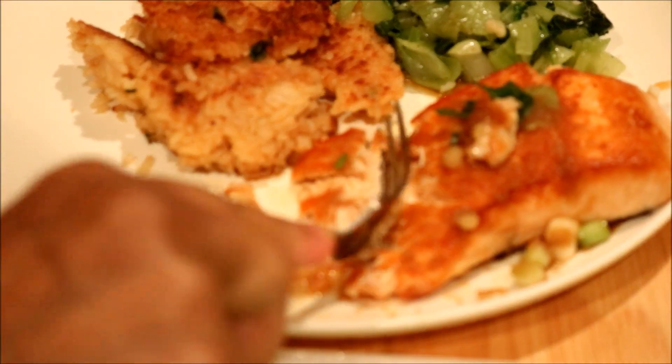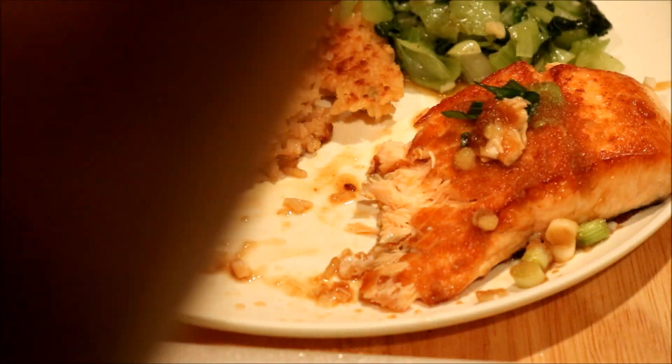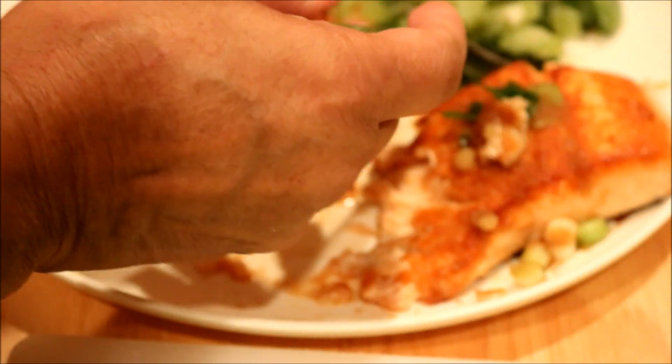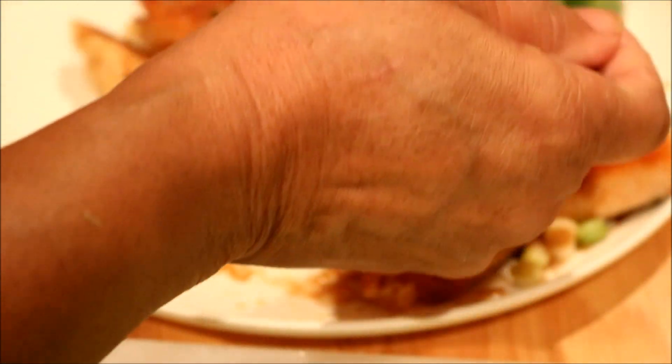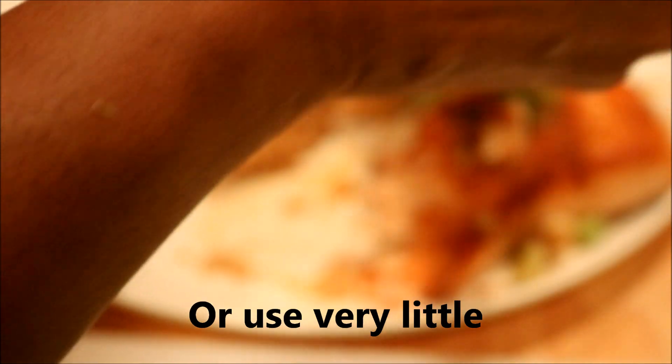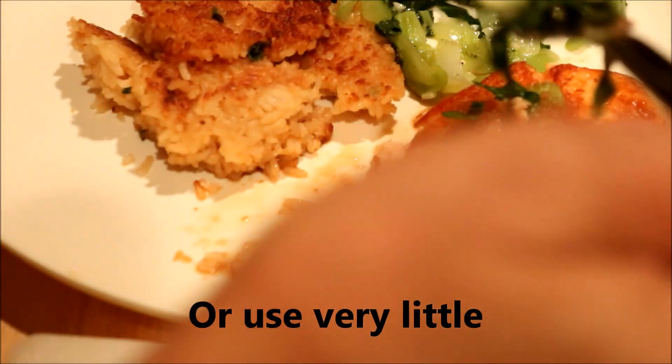Mmm, that sauce — I didn't know whether I would like it either. That's good, mmm mmm mmm! I didn't add extra salt and that sauce is salty enough. If you make this, don't put any salt in your salmon. Bok choy — I love bok choy. Very good.